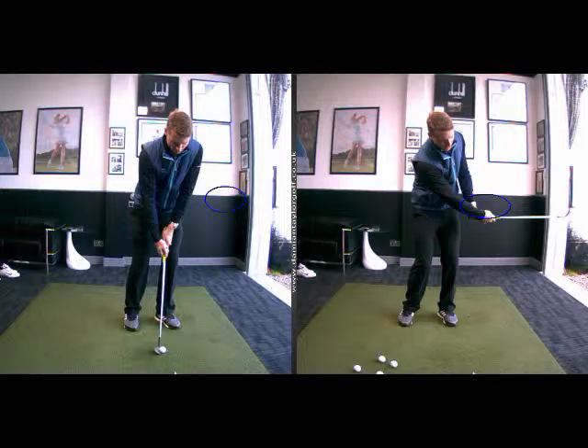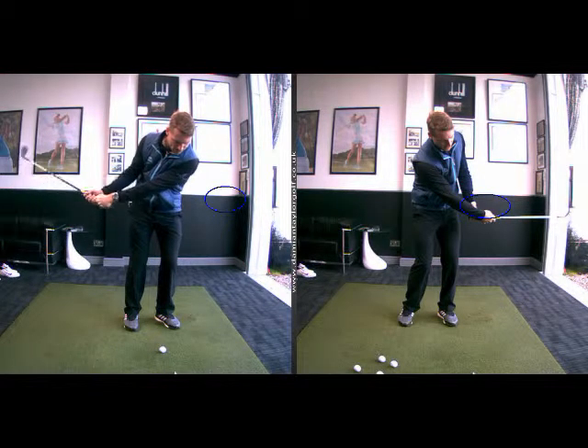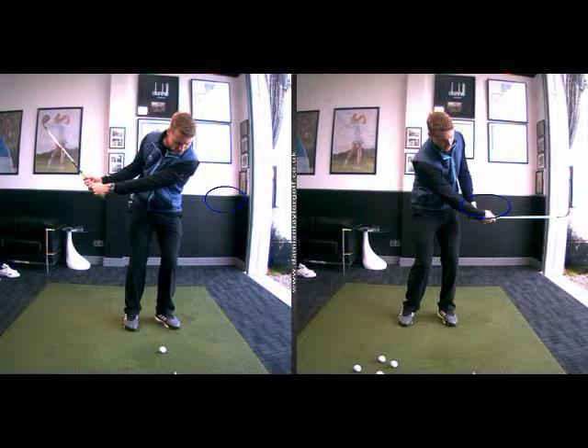I'll keep this really short and simple because you did get it within the first 10 minutes of the lesson and we moved on. So the first swing on the left hand side here, there's no real wrist movement. The swing is very, very long for the sort of 30-yard high flop we were trying to play.